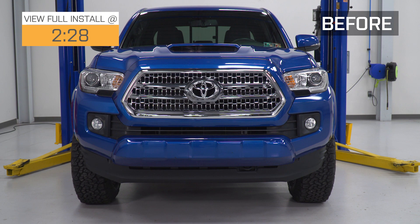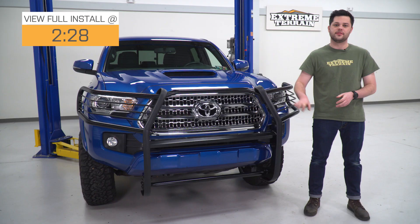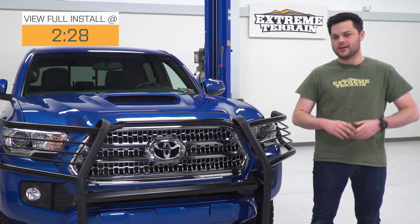It's Joe from Extreme Terrain. In this video, we're gonna be taking a closer look at the Barricade Brush Guard in black, fitting all 2016 and newer Tacomas. This is gonna be a great option for you if you're looking at off-road styling and durable stainless steel protection to the front end of your Tacoma.